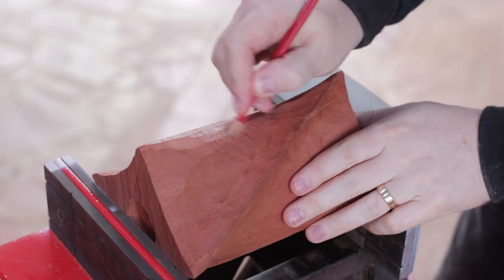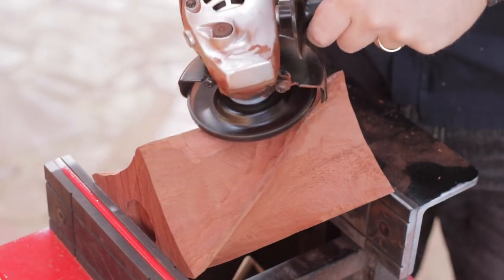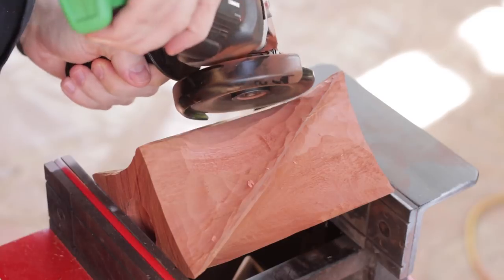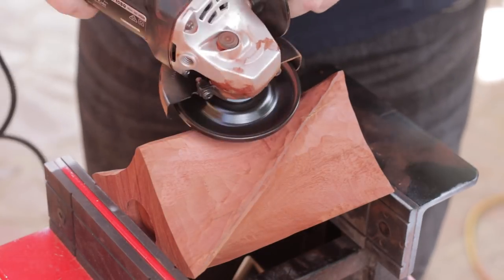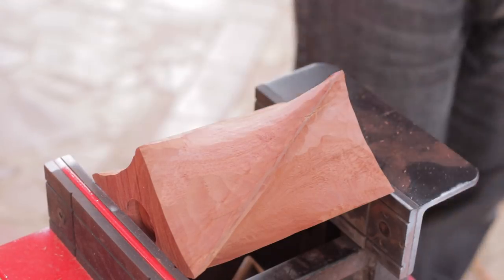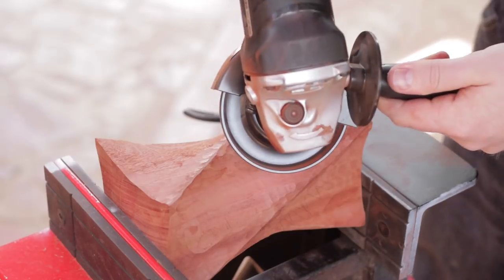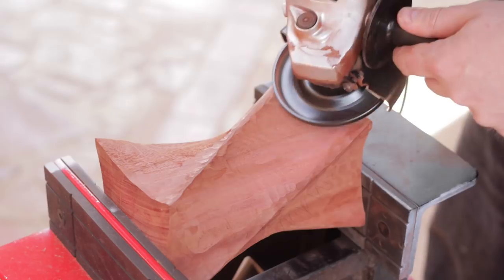With the edges defined on all four flutes, I can come back and mark all the high points I want to remove. Primarily this is in the very middle of the piece — starting at the middle I can roll the tool back along the general flute shape to get a nice smooth twist. I found it was easier to stay on the same side and flip the workpiece end for end rather than dance around the SuperJaws, which meant more muscle memory of the shapes tended to kick in.